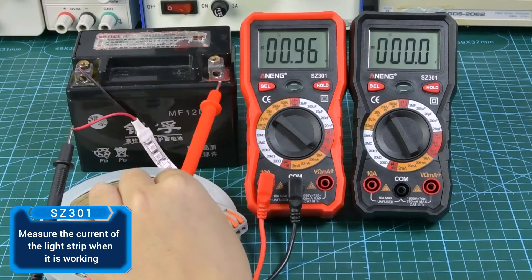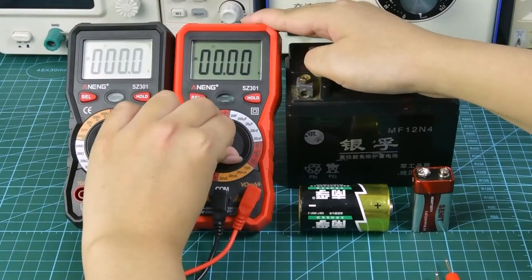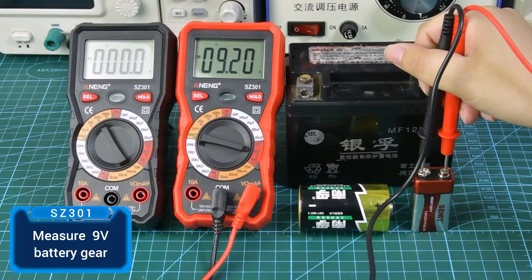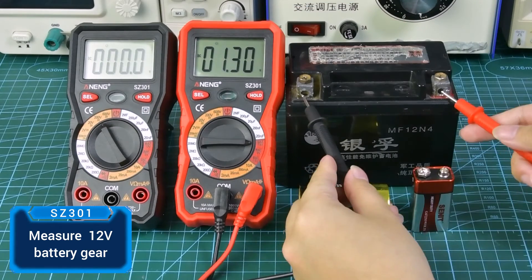Switch to DC current measurement. Use the 1.5V battery gear to measure a 1.5V battery, and the 9V battery gear to measure a 9V battery. Use the 12V battery gear for a 12V battery.